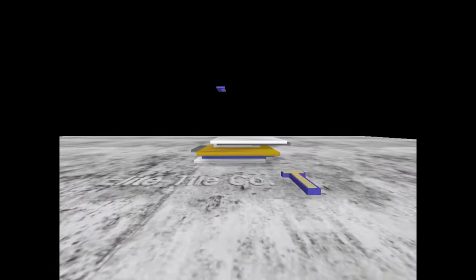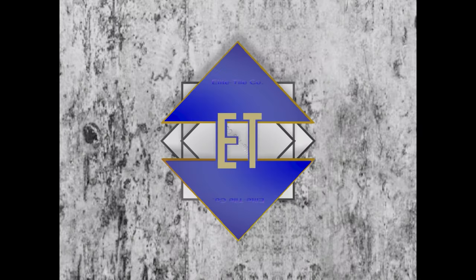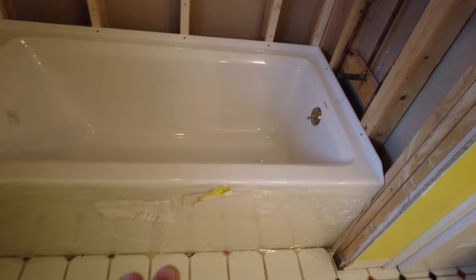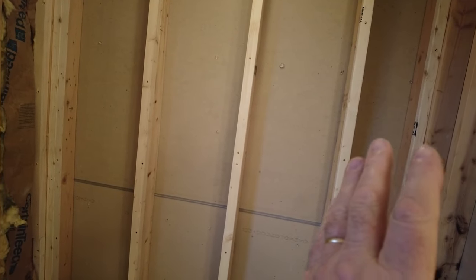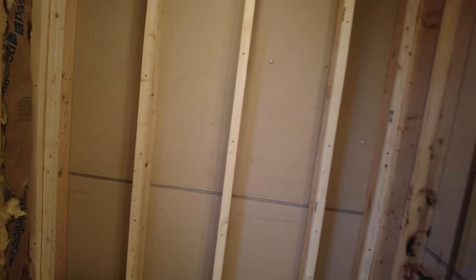Starting a tub area today with a new tub. Going to put up the boards here. There's going to be two niches, one here and one here. I'm going to push this one that way and this one that way — they're not going to be symmetrical, and the homeowner knows that.